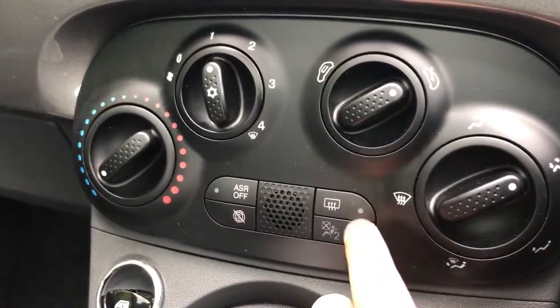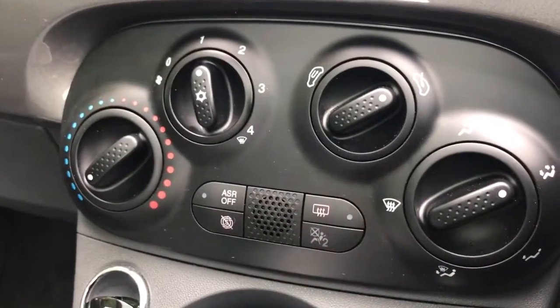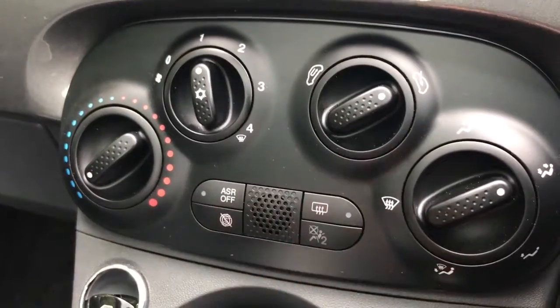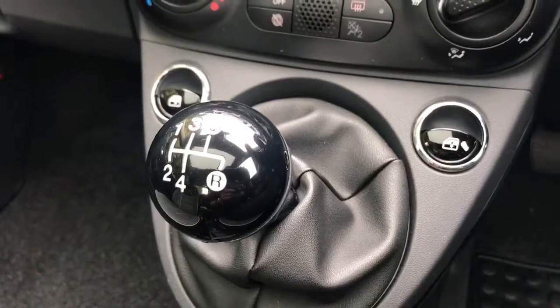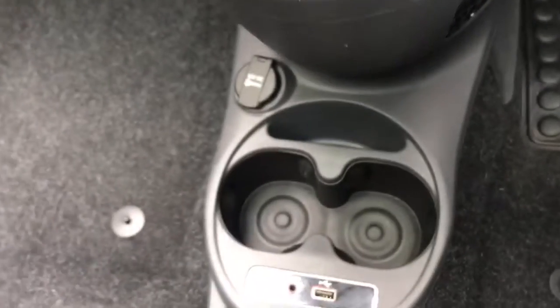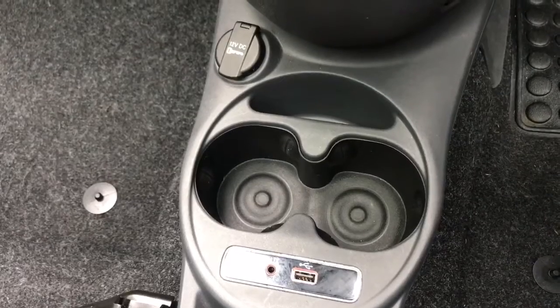Underneath that we have a heated rear screen and stop-start, so this car is designed to cut out in traffic to save fuel — you can turn that system off if you wish. We also have front and rear electric windows, a 5-speed manual gearbox, and at the bottom a 12-volt charging socket along with the auxiliary and USB inputs mentioned previously.